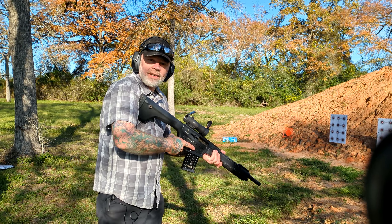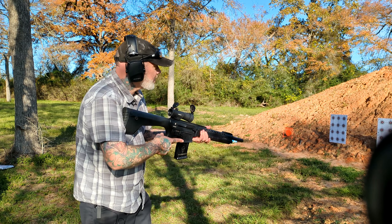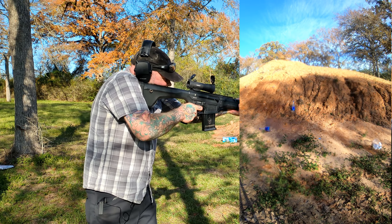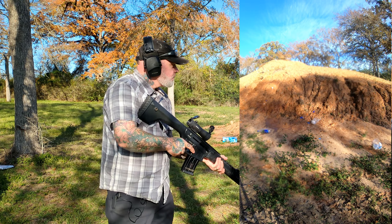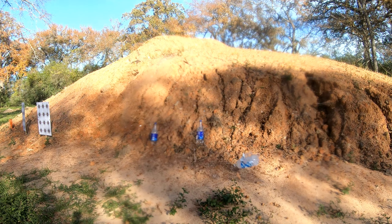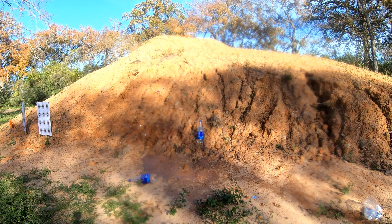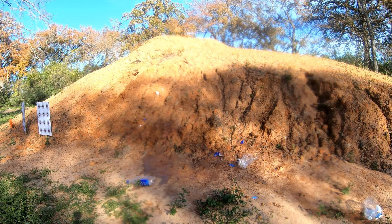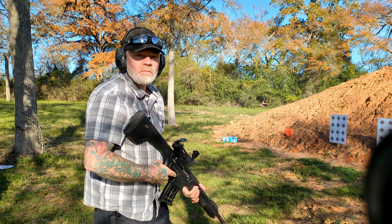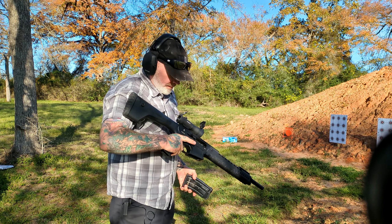Here we go with a little bit more buckshot. I've got some two-liter bottles down here — we're just going to blast at those real quick. No more two liters. Awesome. Locked back.